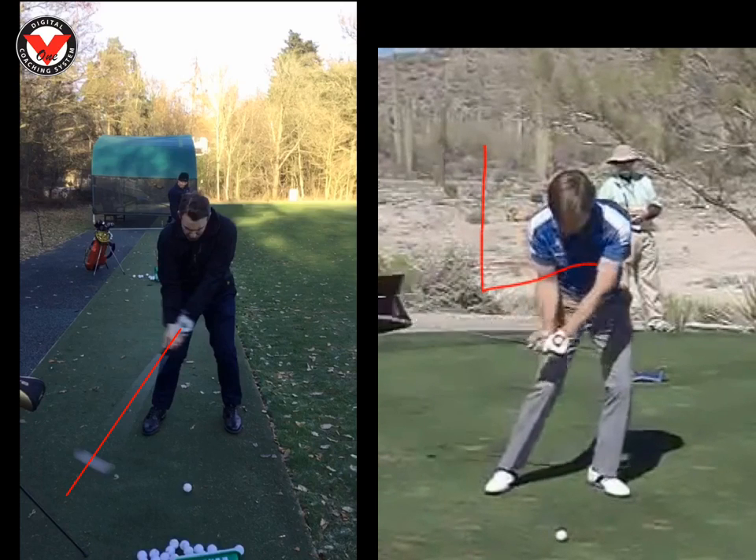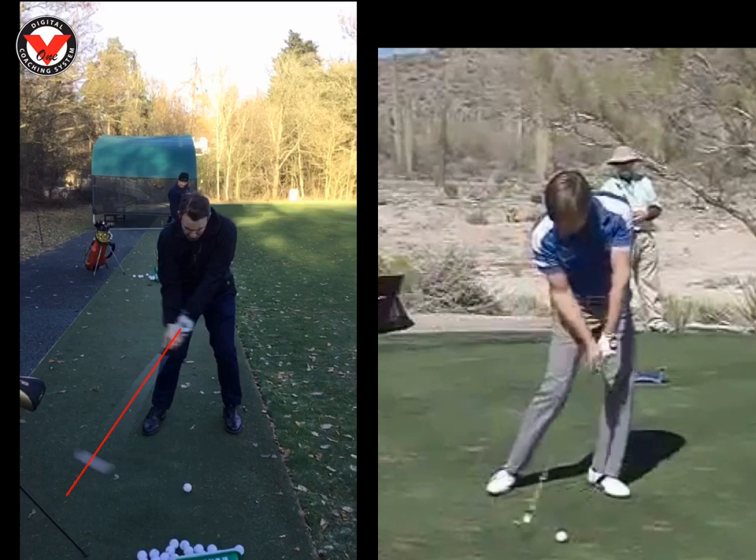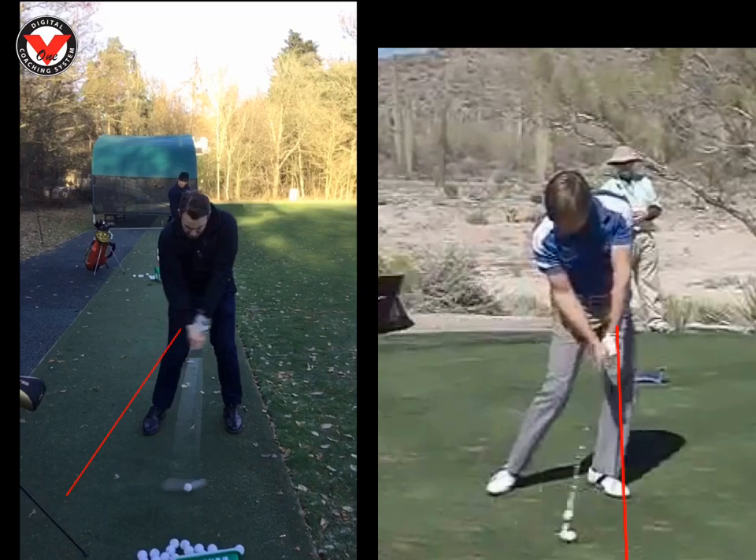By the time his hands reach his right thigh, we can see his shaft is 90 degrees to the floor. That just means when he comes into impact, his hands are ahead of the ball — we can see that there, he's making contact. And look how far ahead his hands are. With yours, we can see the club head actually passes your hands, so the club head is actually ahead of your hands.